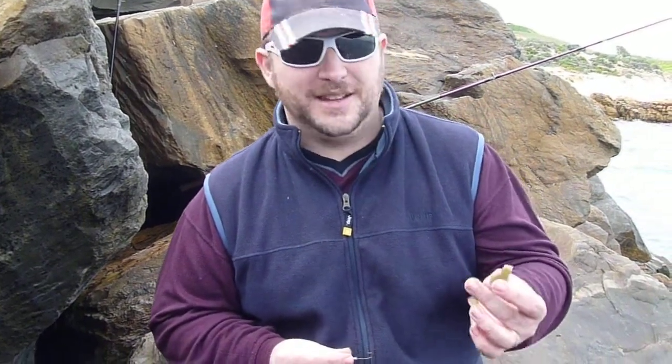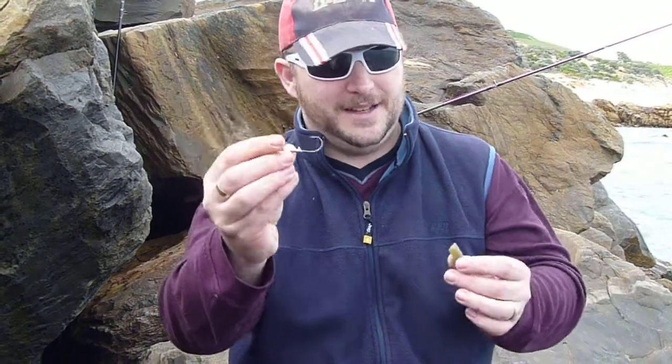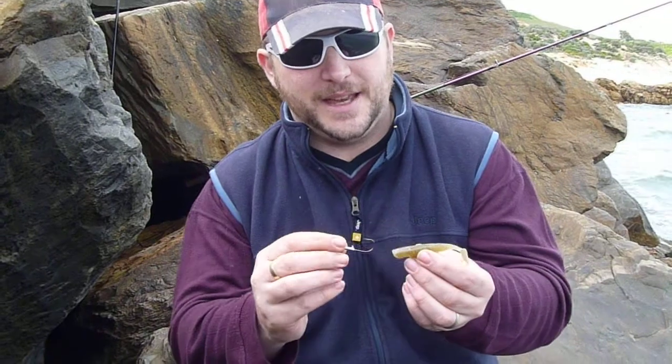All right guys, I'm just going to quickly show you how to rig up a soft plastic. So today I've got myself a little squidgy here and a little half ounce gcat. The trick with these is...